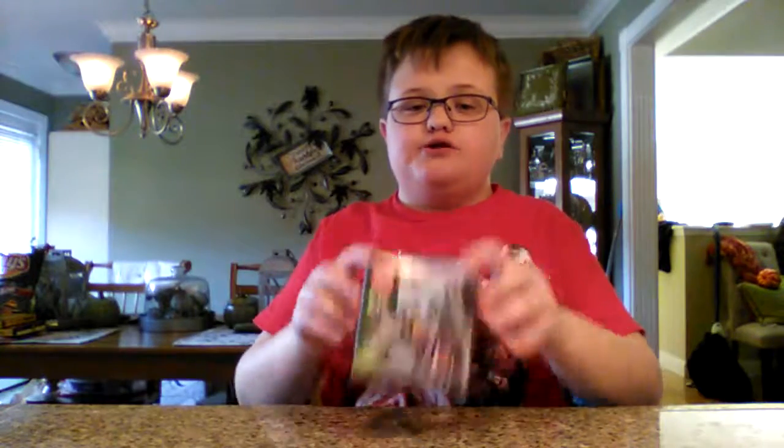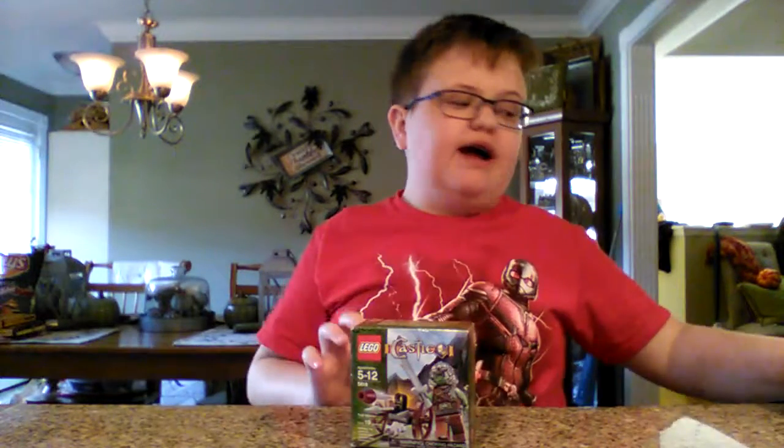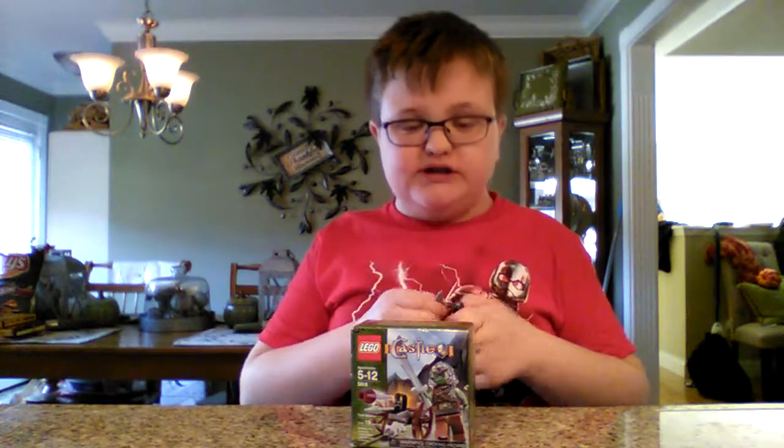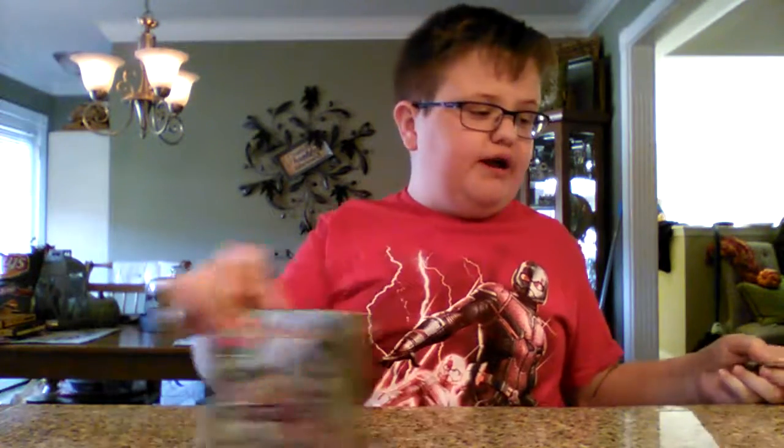Hi guys, it's Dala Baron, and in this video we are going to be taking a look at Lego set 5618, Troll Warrior. This is from the Lego Castle 2007 line, retailed for about five dollars, came with one minifig, one animal, a little build, and 19 pieces.